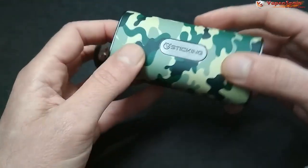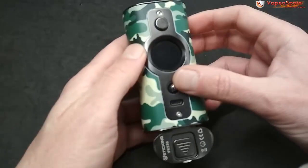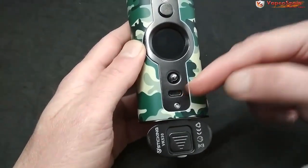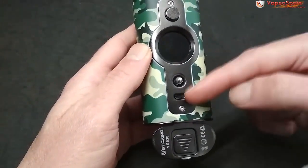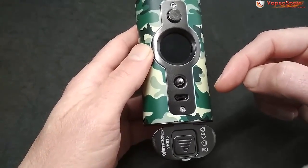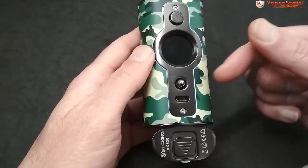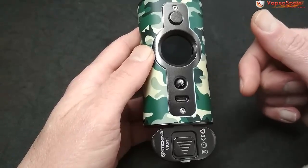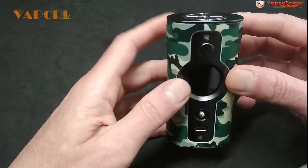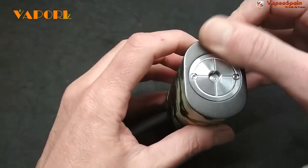Seguimos viendo la parte delantera: botón de disparo, un joystick para manejar todas las funciones subiendo, bajando y pulsando al centro, y un puerto de carga y actualización. Este mod con el puerto de carga no hace función pass-through, es decir, mientras lo estás cargando no funciona, y esto repercute también en que no funciona para monitorizar con el programa.